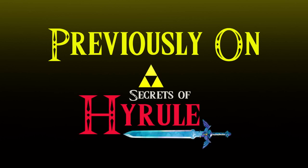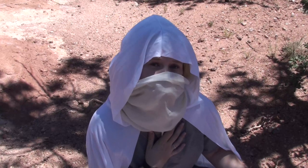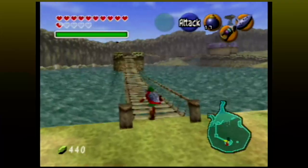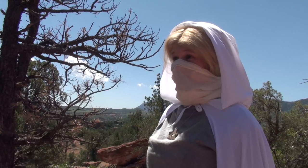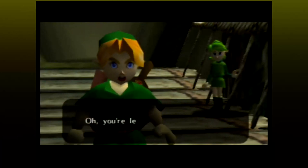Previously on The Secrets of Hyrule. Greetings, Traveler. Tell me what it is that you seek. I seek all the secrets and the mysteries of the video game The Legend of Zelda Ocarina of Time. I am familiar with that game, and the secrets within are vast. Don't I know it? I've been trying to find them all since the 90s.